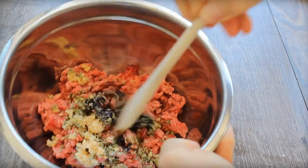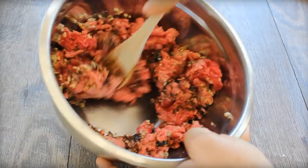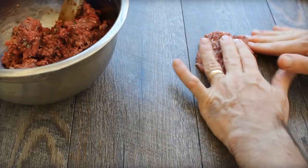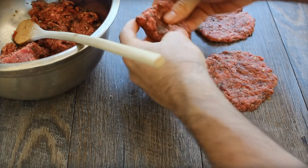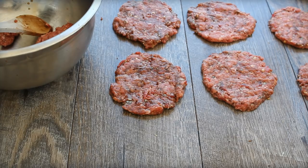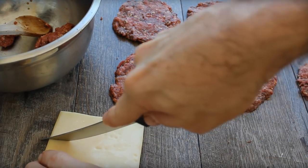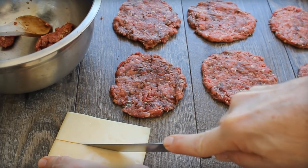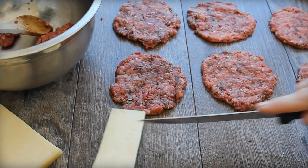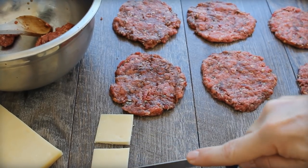Mix it all together thoroughly, and it's better if you're working with it kind of chilled. You're going to make eight really thin patties, and you're making them thin so you can put a little bit of cheese in between and make a stuffed burger. Gruyere is like the best stretchy cheese — I love it. Top each one of four little patties with a slice of Gruyere, then top with the remaining four patties. So you've got four stuffed burgers.